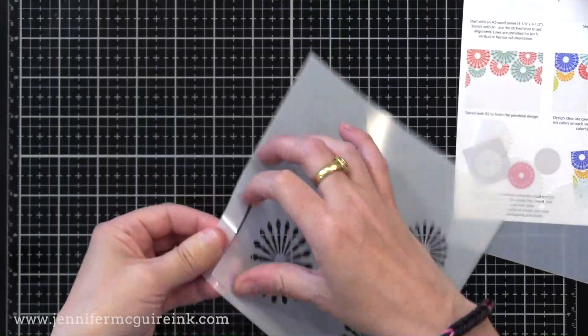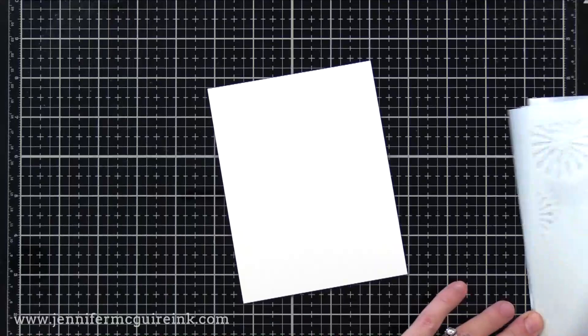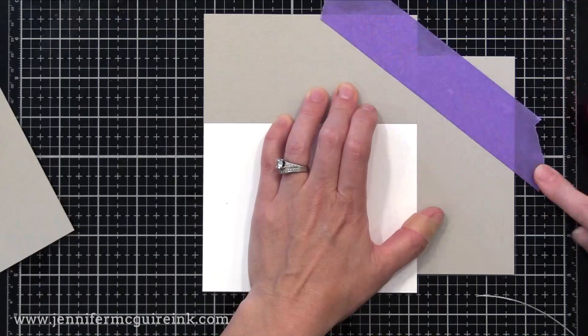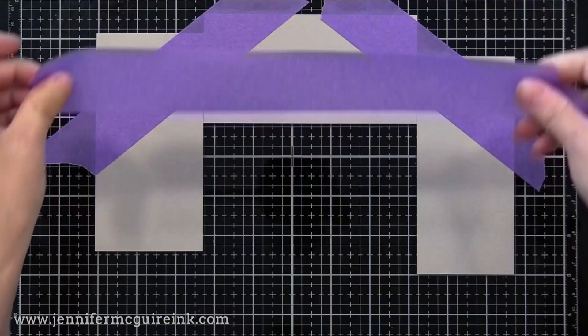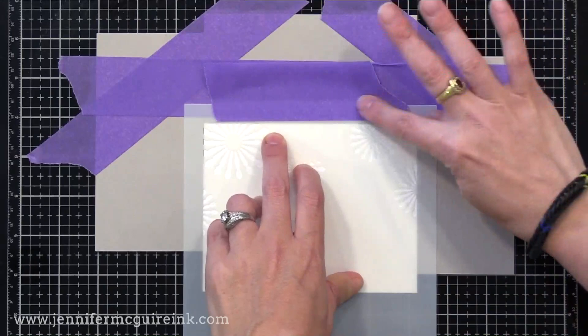I'm going to focus on those four layering stencils. I have a bunch of white cardstock here cut to four and a quarter by five and a half — Neenah Classic Crest Solar White, 110 pound. I like this one because it's smooth for blending. Since I'm inking up lots of cardstock of the same size, I'm going to create a placeholder for my cardstock so each time I can ink it, remove it, and put another piece in very quickly. I'm putting three pieces of scrap paper around the sides and top of my white cardstock.